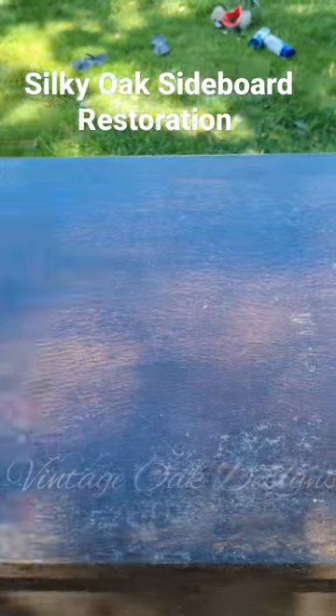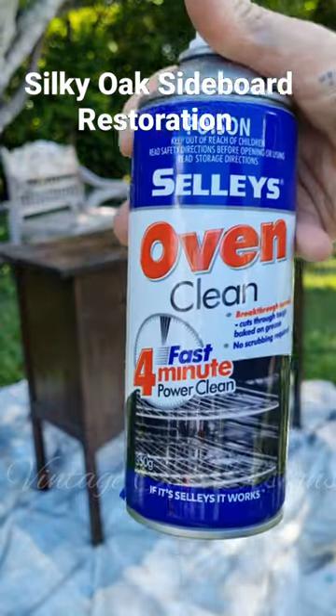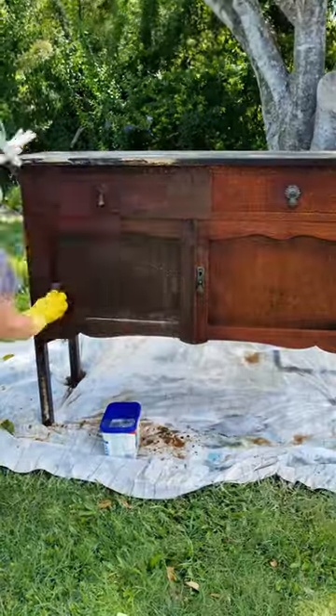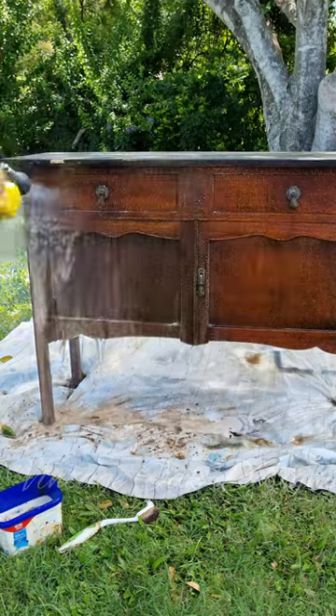This old silky oak sideboard has seen better days, so I'm going to hit it with some oven cleaner to remove the old shellac and varnish. I used a full can and left it on for about 50 minutes, allowing it to marinate. I then spent about 20 minutes giving it a good scrub with some non-scratch steel wool and a scrubbing brush, then gave it a good hose off to remove any excess residue.